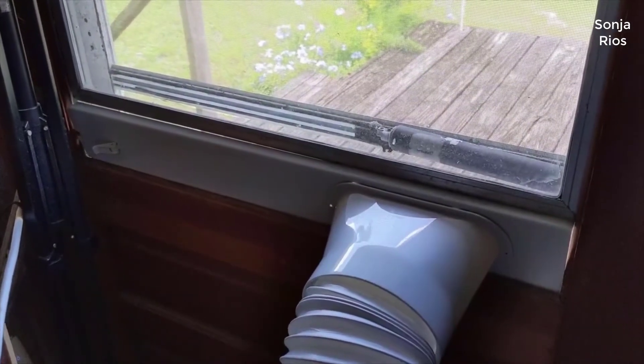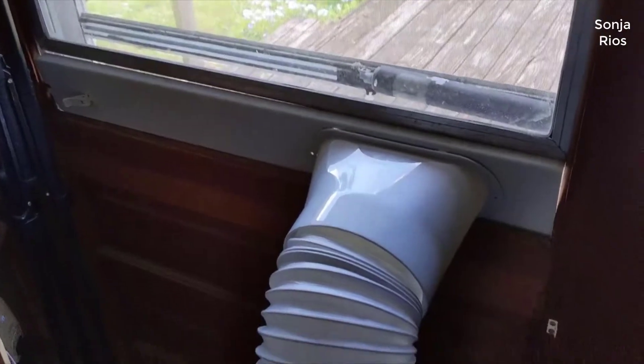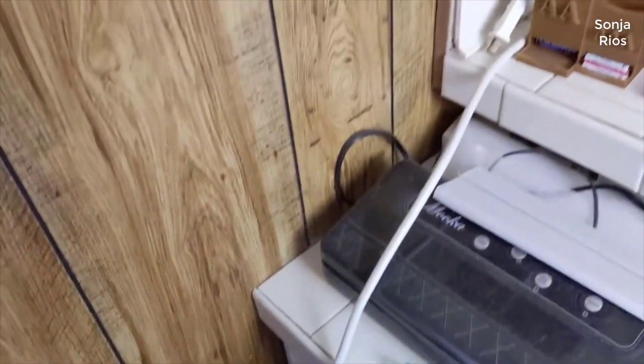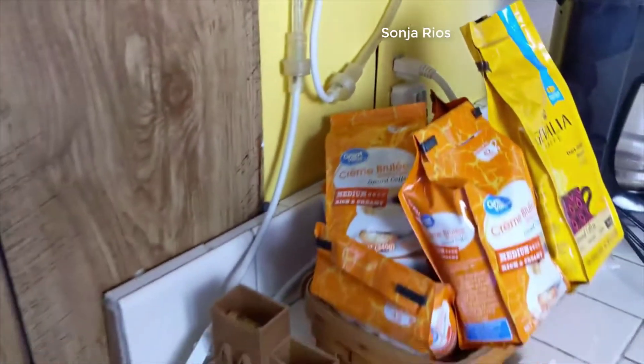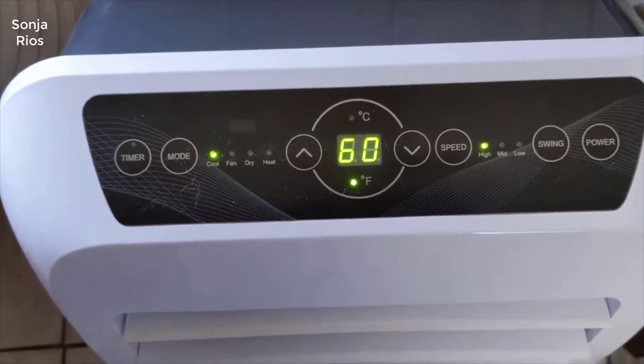I was looking for a higher BTU, above 10,000 BTU portable AC unit and compared quite a few of them on Amazon, in stores, Costco, a lot of different places. A lot of people really like the SerenLife model. They said for the money it's a really good value, and if you want the short version of this review, I completely agree. For the money I think this is your best bang for your buck for a great portable air conditioner that both works good, looks good, and seems to be very well made.